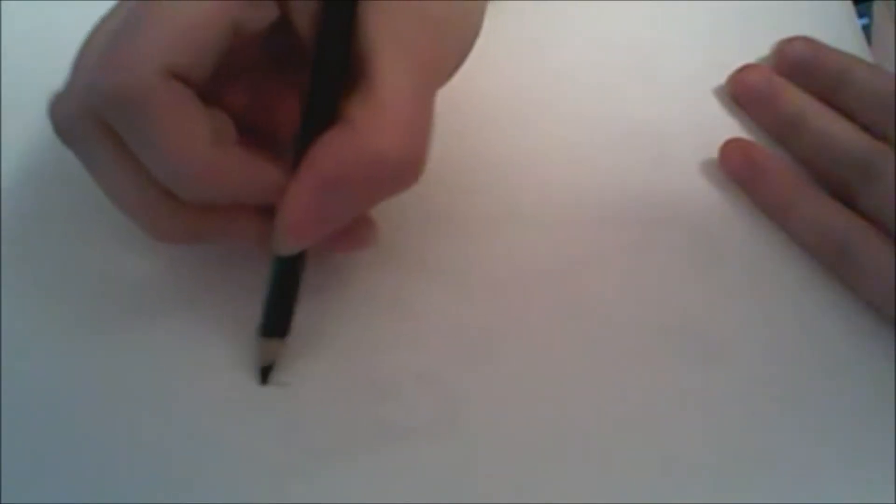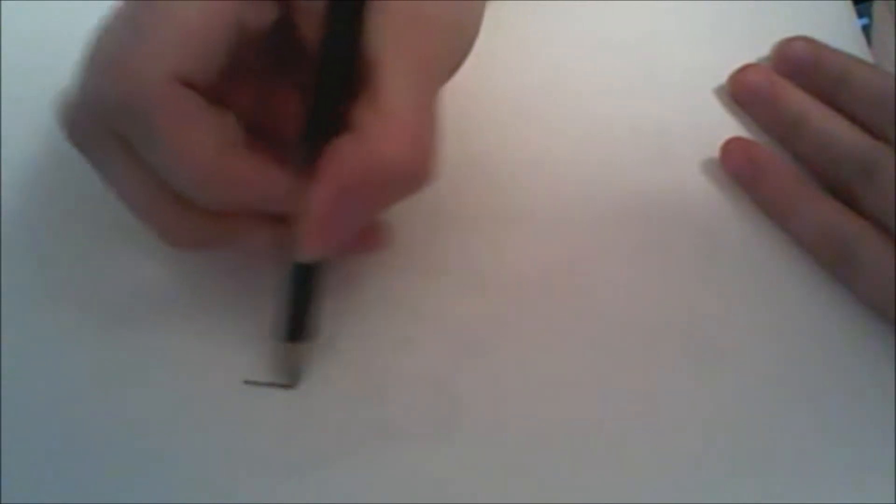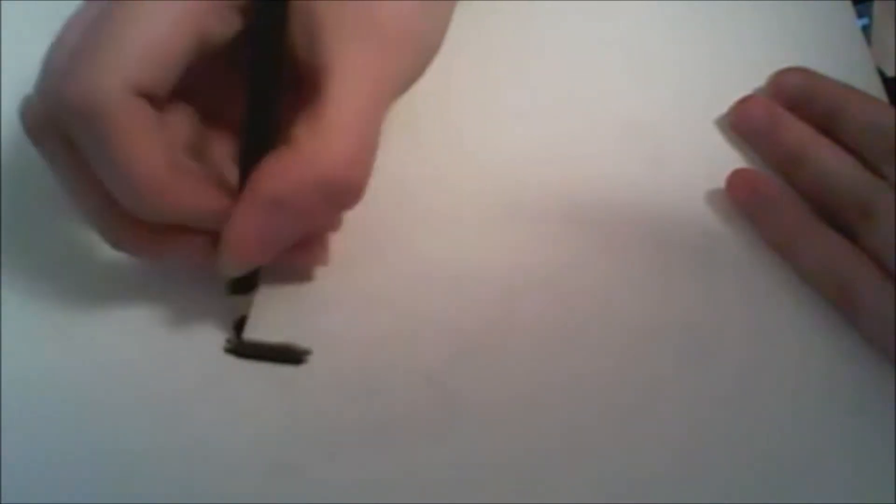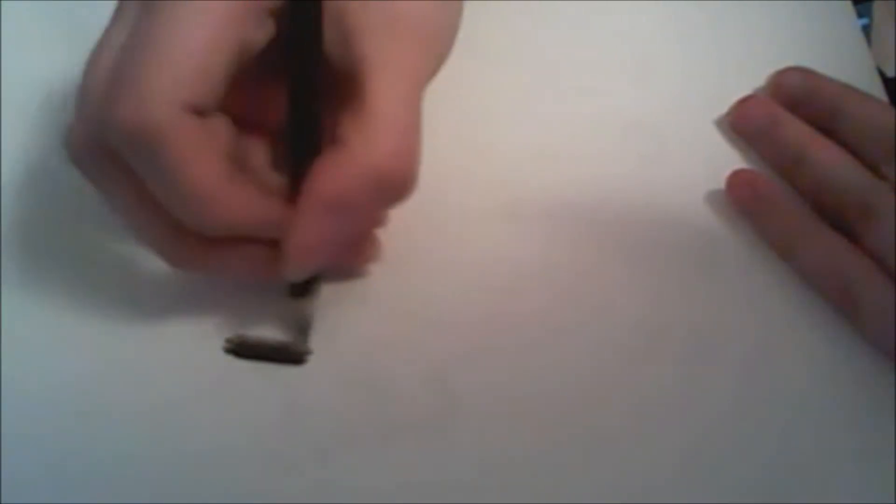So what you're going to do is take the darkest — well, this is just my way of coloring. I'm not saying it's the right way, this is just how I do it. I take the darkest color in the darkest area of the drawing where you want it to be shaded, and you press really hard when you start in that darkest area, but then you gradually get lighter. It's like a gradient, I suppose.